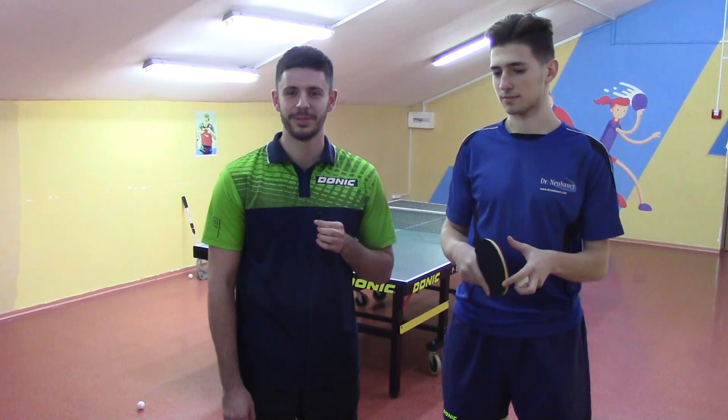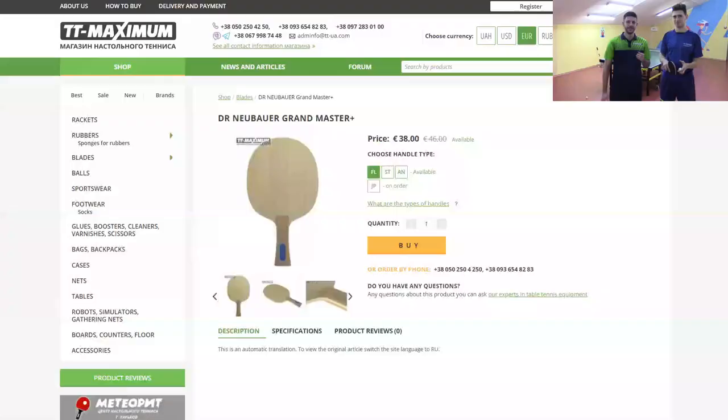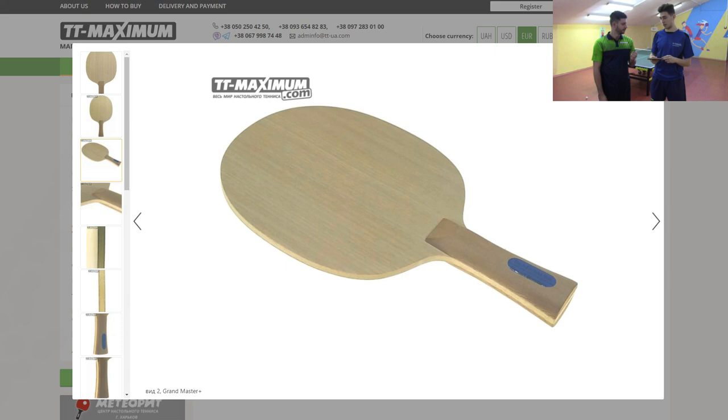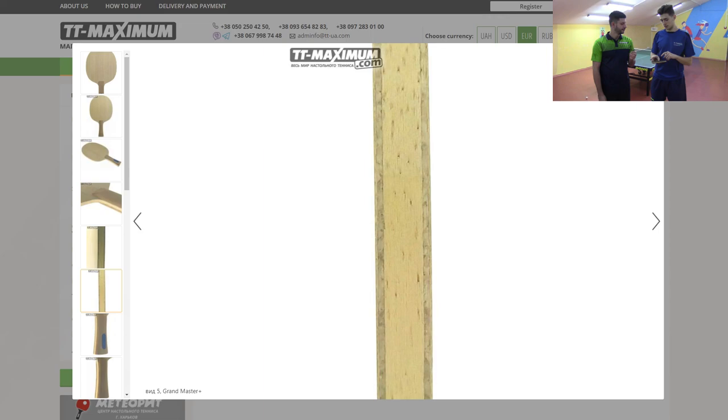Greetings to all table tennis lovers! Today we are going to review the blade by Dr. Neubauer Grandmaster Plus. We invited Grandmaster of Ukrainian defense Valentin Yunchik. He hasn't played with Dr. Neubauer blades before, but notices it's a good five-layer blade with an oversized head. We'll be using Xiom Vega Asia 1.9mm and TSP Curl P1-R 1.1mm, so let's try pips rubber on this blade.